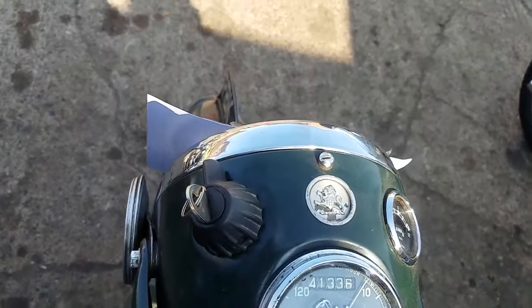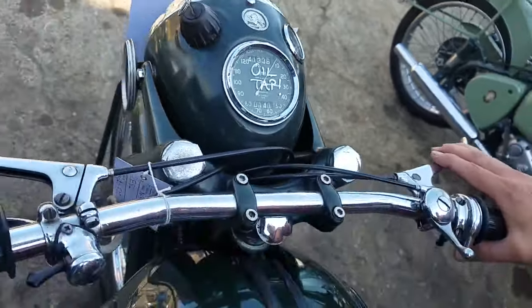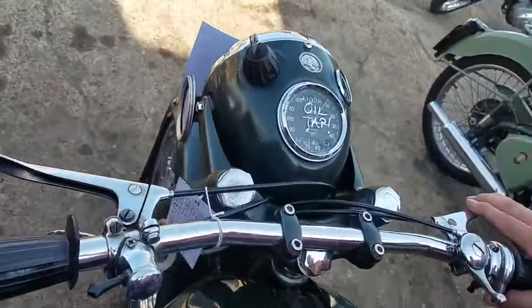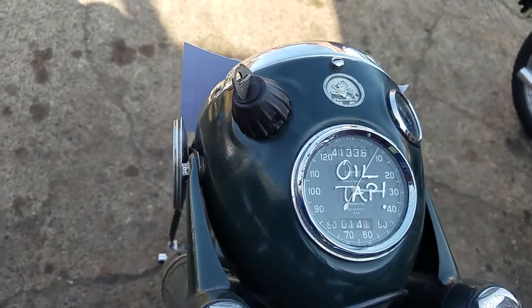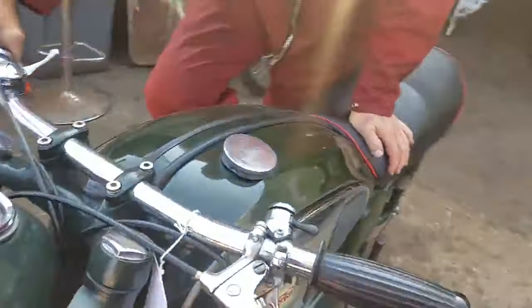Nice and tight — your ignition switch in the middle, and Mr. Lucas winking at you. Proper old badge, isn't it. If it's done 41,000 miles that would be one or two owners at the most.